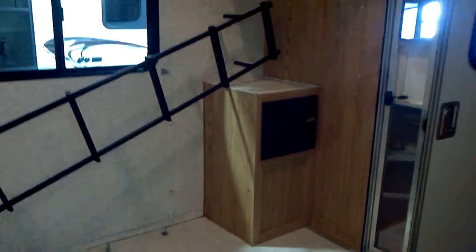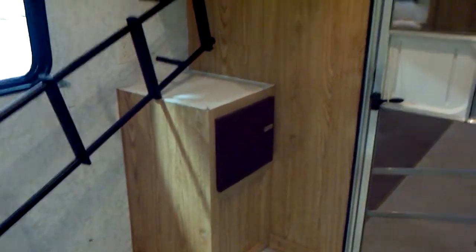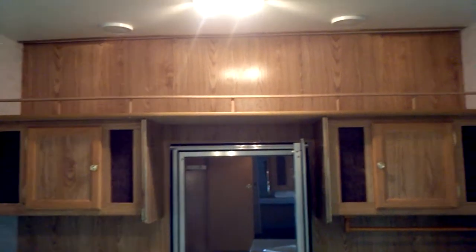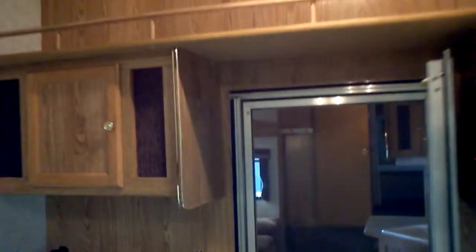All of your breakers and fuses go in that little black box in the corner — very easy and accessible. The separation of the garage has its own screen door so you can keep it open if you'd like. You've got all the overhead storage here, exterior speakers inside the garage, and then your vents, big window, light switches, and exit door.